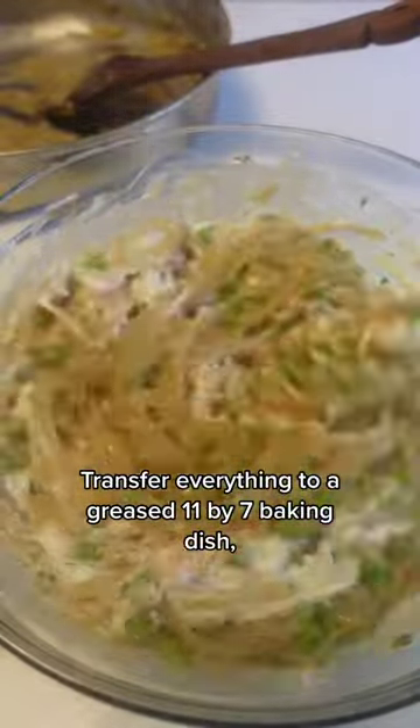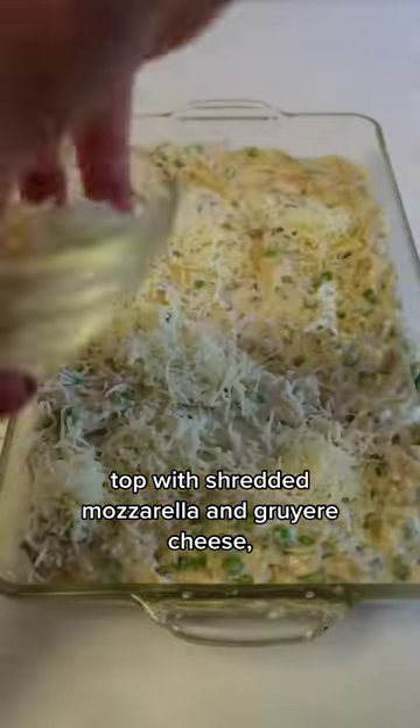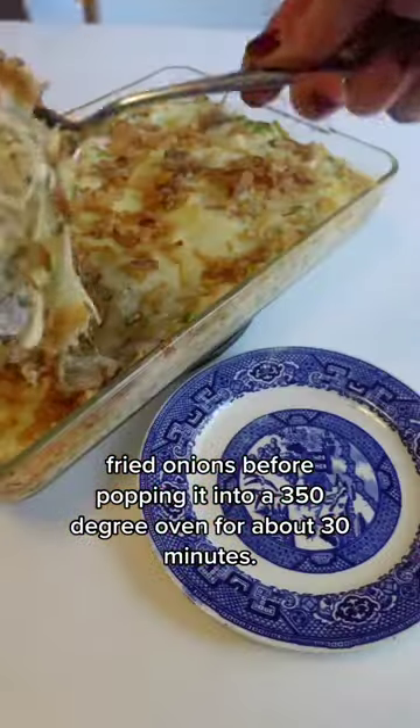Transfer everything to a greased 11 by 7 baking dish. Top with shredded mozzarella and gruyere cheese, then top with crispy fried onions before popping it into a 350 degree oven for about 30 minutes.